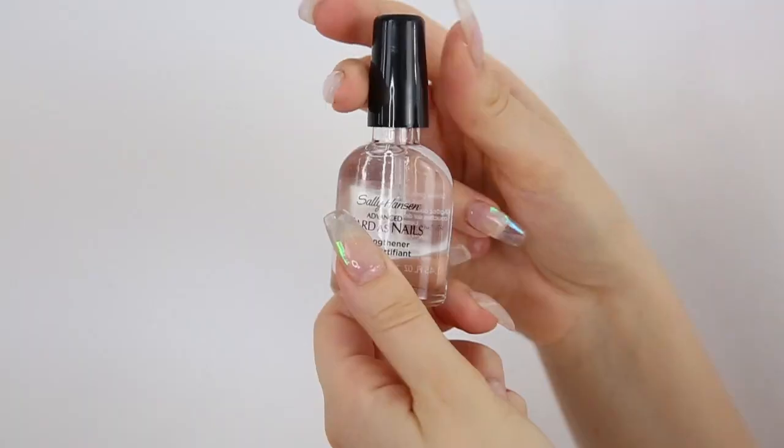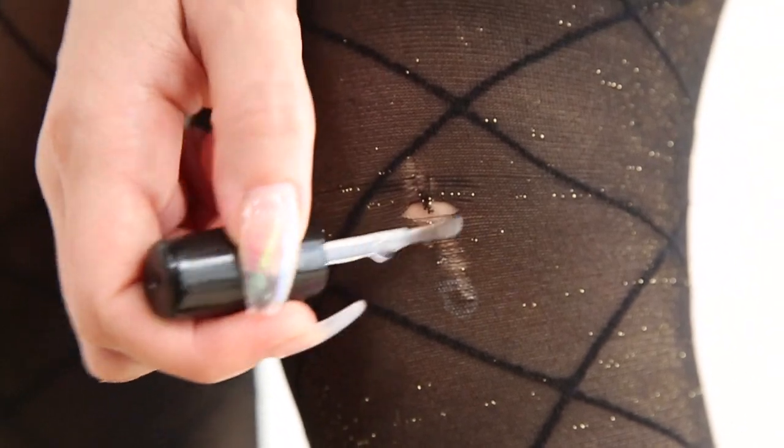When you get a little tear in your tights, just apply a few coats of clear nail polish to the tear and it'll stop it from expanding. My mama taught me this one.